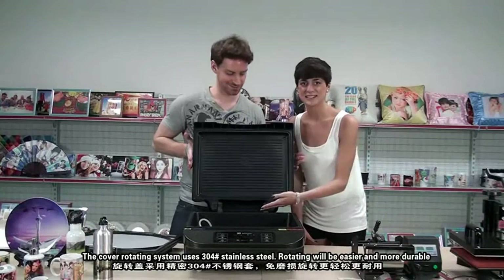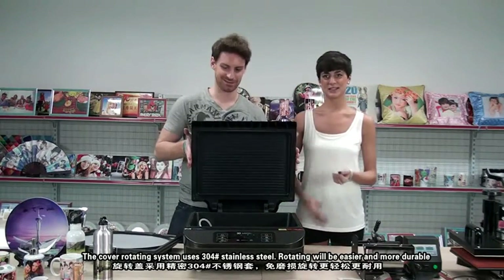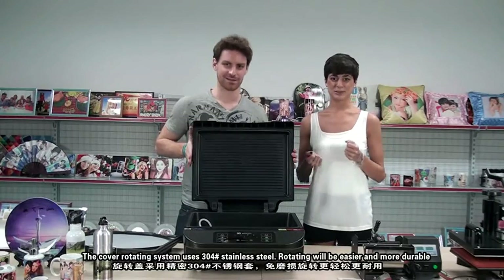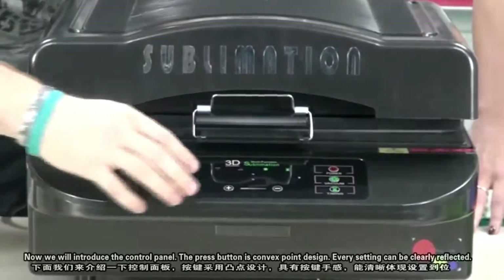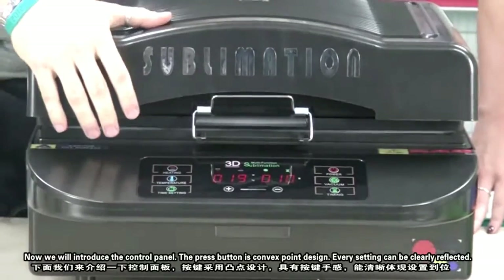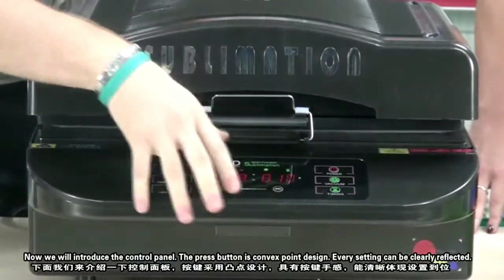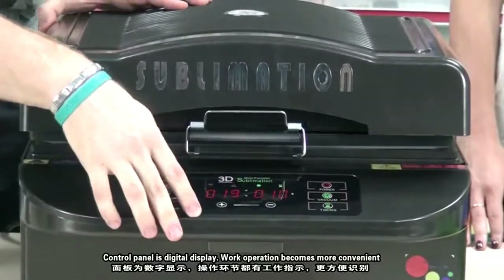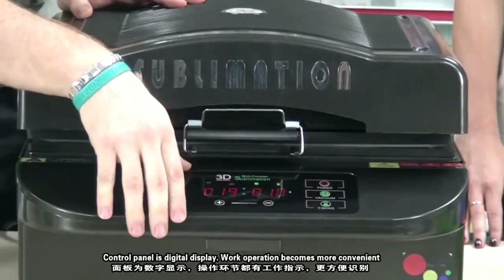An excellent cooling system sufficiently maintains normal work of each component. The rotating system uses 304 stainless steel, making rotation easier and more durable. Now we introduce the control panel. The press button is convex point design, and every setting can be clearly reflected. The control panel is digital display, making work operation more prominent.